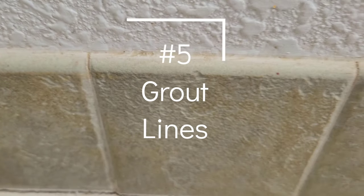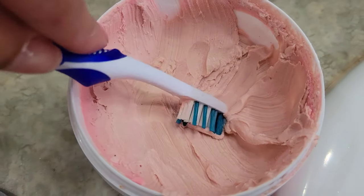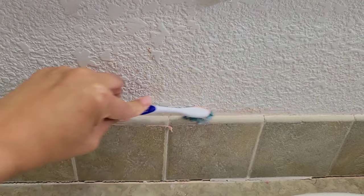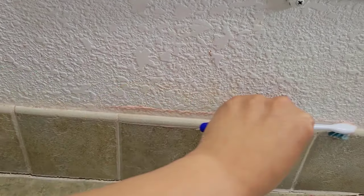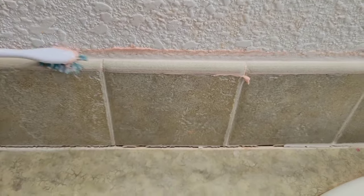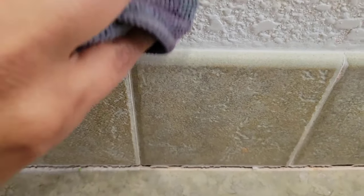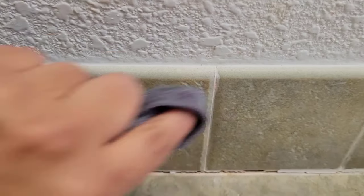On our bathroom backsplash, I tend to get a lot of makeup on the grout and it is usually pretty hard to get really clean. So I just grabbed the pink stuff on a toothbrush and scrubbed it across the grout line. I can see almost immediately the color changing — look at how white that grout is turning. Then I grab a wet rag, wipe the pink stuff off, and the grout has turned almost pure white. If you love seeing clean grout lines, you definitely want to get some pink stuff.